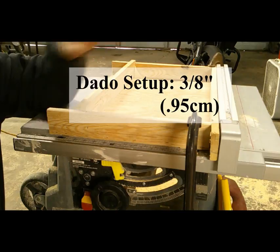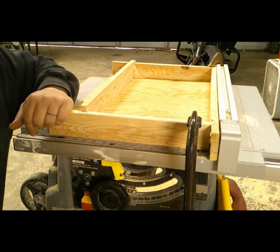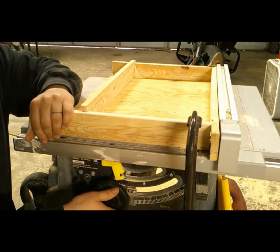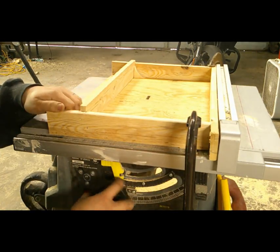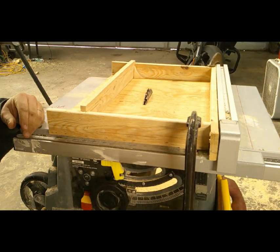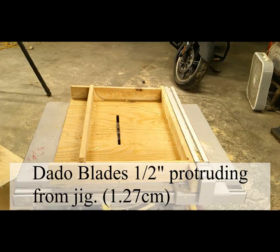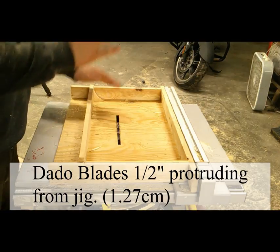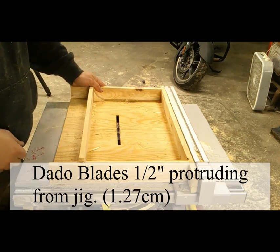I've installed my dado blade. I put a C-clamp on each side to help hold this down. I'm going to be holding back here, standing off to the side just in case something decides to move. I'm just going to slowly rotate this thing up. That wasn't so bad. Now I'm going to elongate it one way or the other so if I want to make my handles a little bit wider I can. I made a center line in this jig to put in the center of the blade — I'll make the first cut, then scootch over a little bit, make the next one, scootch over the rest of the way, make the next one, then go back the other direction.